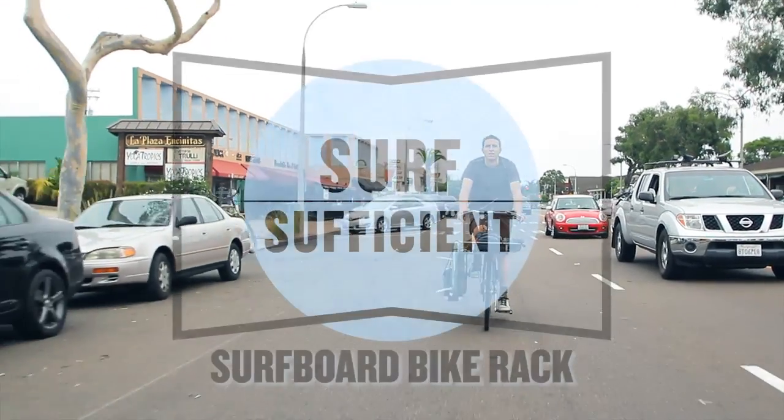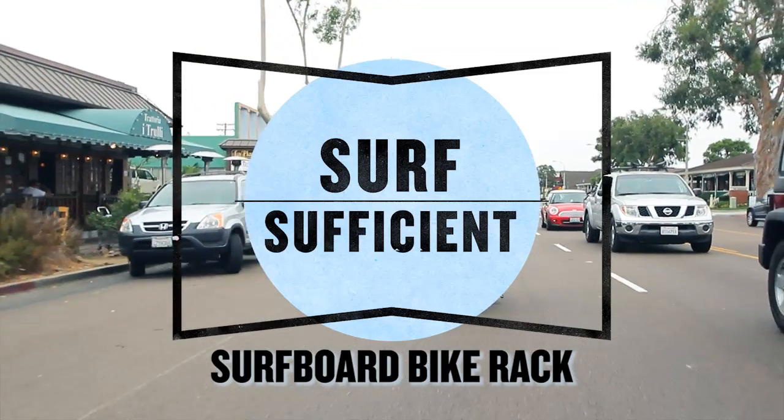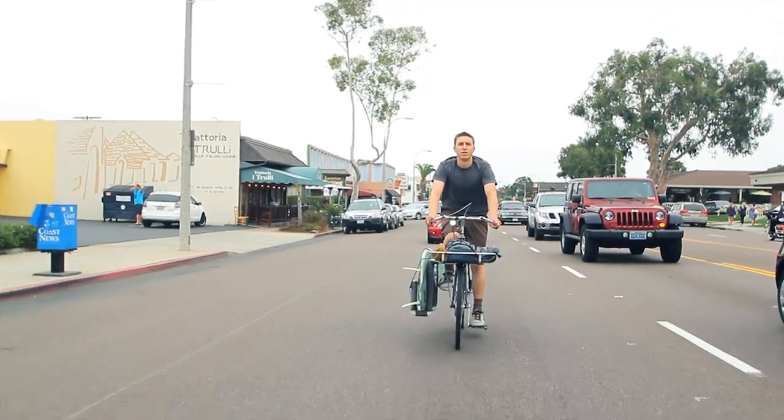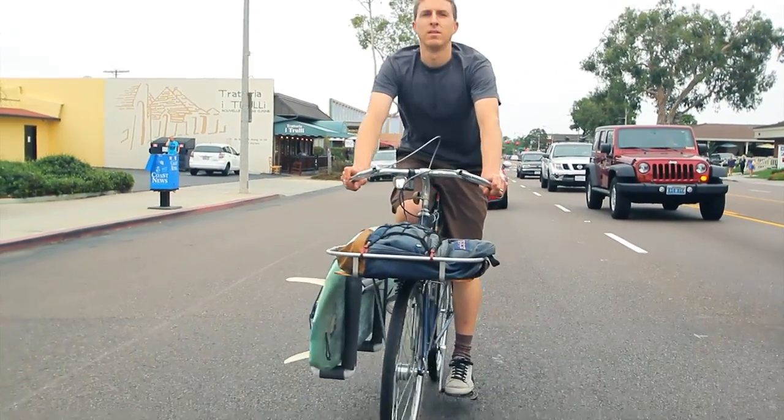If they're walking or riding their bike, I can easily look at them, wave, and even say something to them as I ride by. And I like that aspect of being able to interact with people in my community.